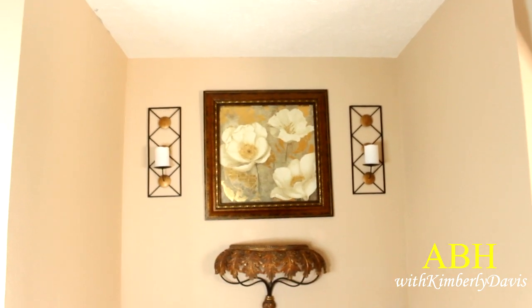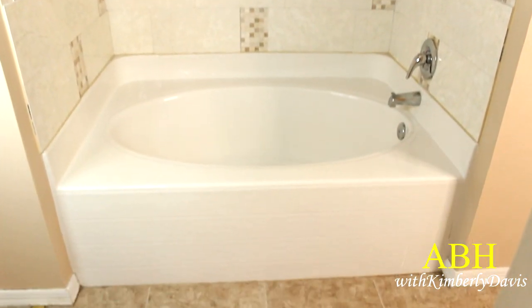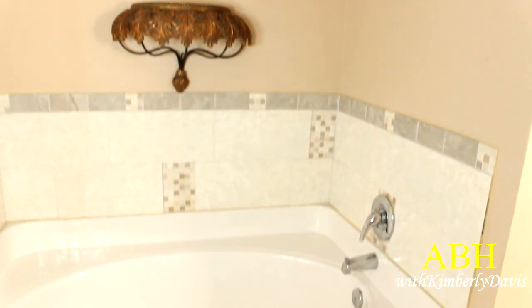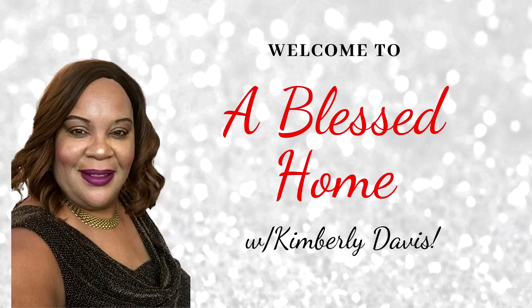Let's decorate my master bathroom — the tub and shower area — for summer 2021. Hello everyone, this is Kimberly here, welcome to A Blessed Home with Kimberly Davis.